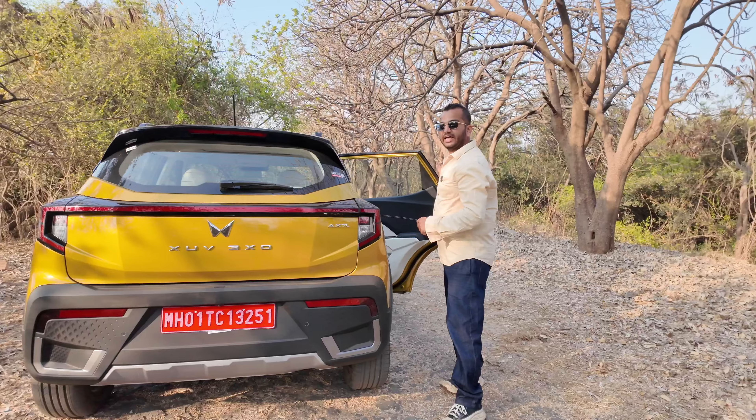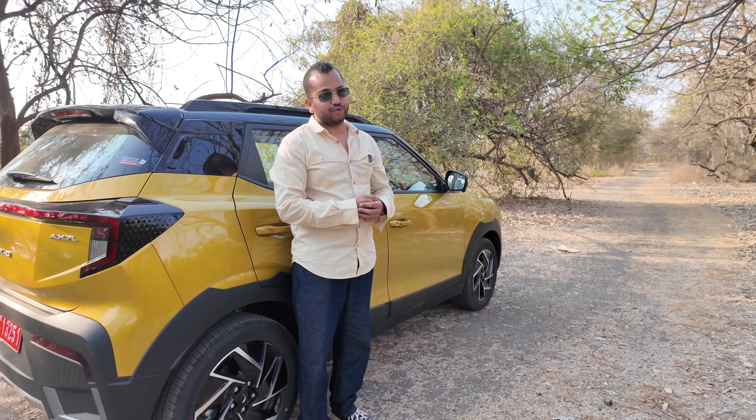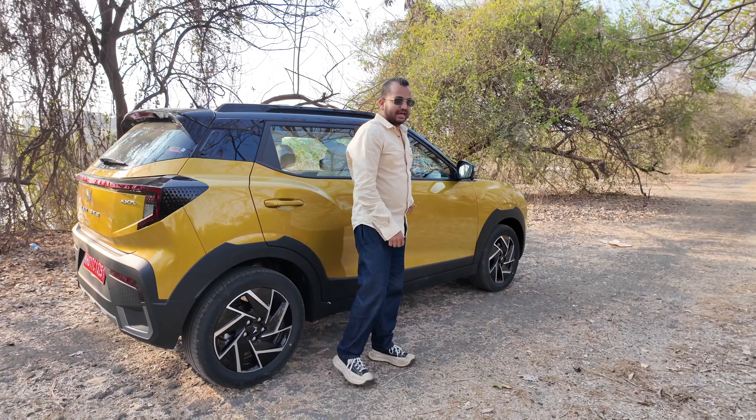Now let's talk about ingress and egress. My height is 5 feet 8 inches. When I sit in the driver's seat, the door opens nice and wide with a quite generous opening. This is a monocoque vehicle so you can very simply get in and out — even older parents can easily come close, sit on the seat and then get their feet inside. For the driver, you have manual seat height adjustment. This car does not have any electric seat operation function.